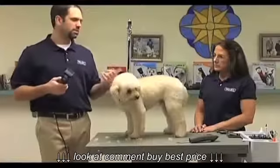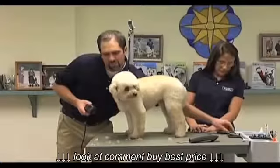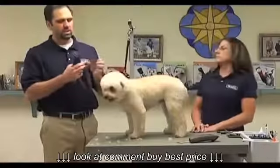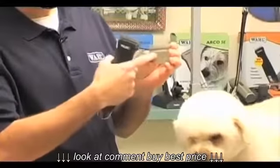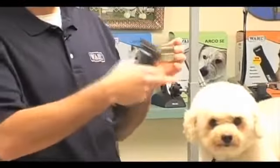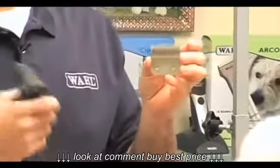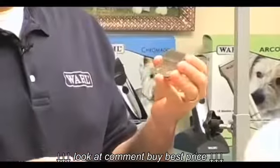This dog normally gets done with a 4F blade, and what we found with the 4Fs and the 5Fs is there's so much metal on the blade and the teeth are a little bit closer together. So as you're going through a coat like a Bichon or poodle-type coat, it starts to push the hair down and you wind up having to fluff it up and keep going over and over it again.